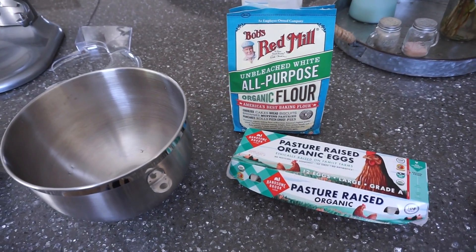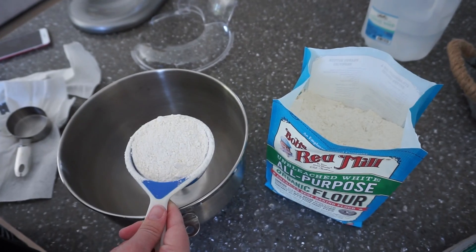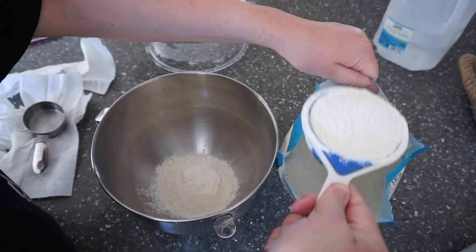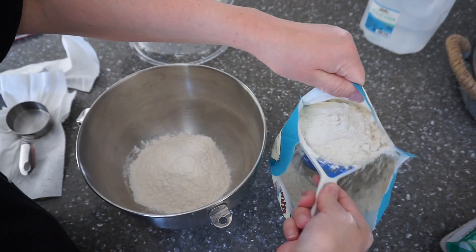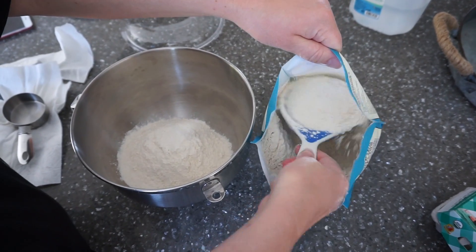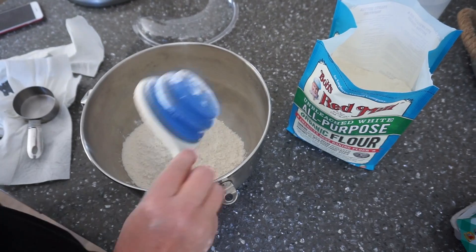The ingredients you need are pretty simple: just eggs, flour, water, and salt. Grab a medium-sized bowl, or if you have a mixer for the kneading you can use the mixer bowl. We're adding five cups of all-purpose white flour — we're using an organic brand from Sprouts, but you can use any flour brand you like. Next is the salt.